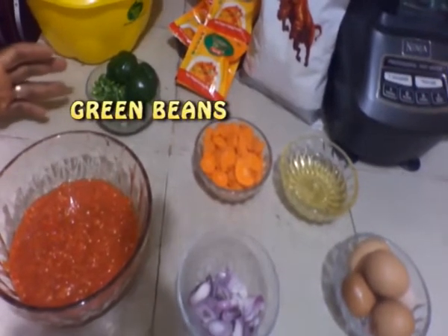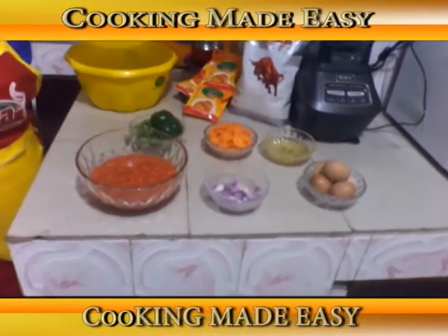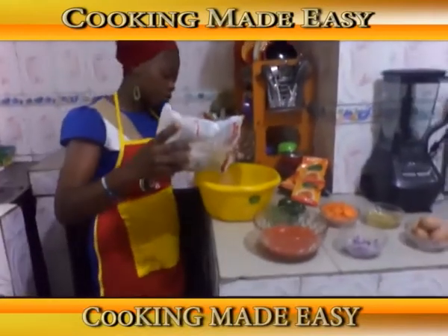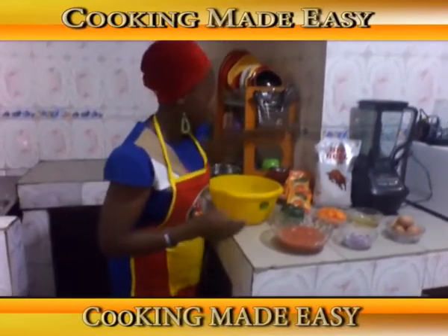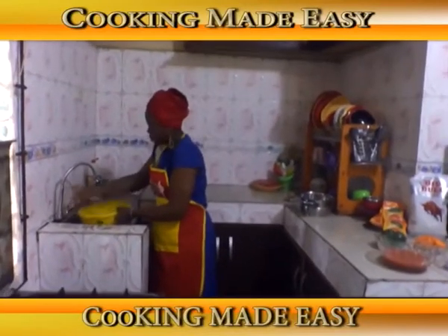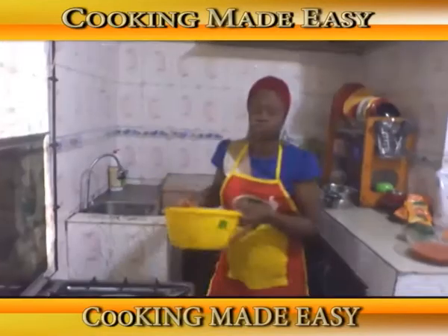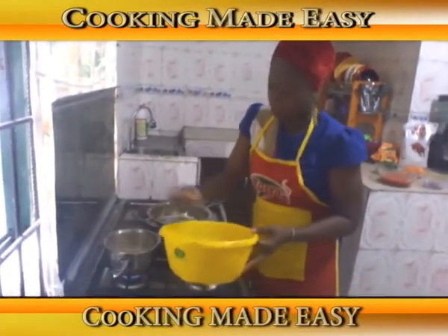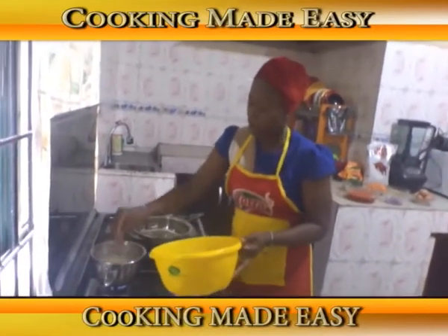We'll start by putting our rice on the fire. We are going to be using our big bowl rice. I'll pour out some, wash it, and put it into the pot. Our water is already boiling, so I'll add the rice to the pot and let it cook while we start making our egg sauce.